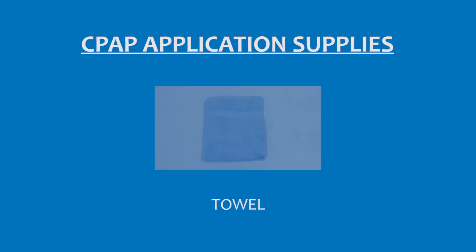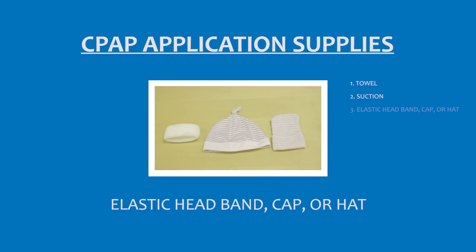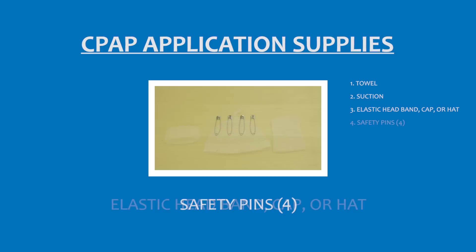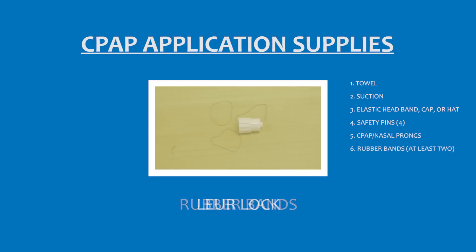For CPAP application, you'll need a towel to help position the patient, suction to clear the airway, either an elastic headband, cap, or hat to apply to the patient's head, 4 safety pins, the CPAP prongs, at least 2 rubber bands, and a lure lock to go on the CPAP prongs.